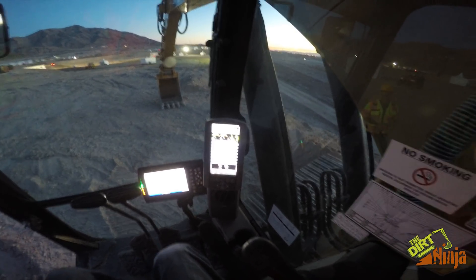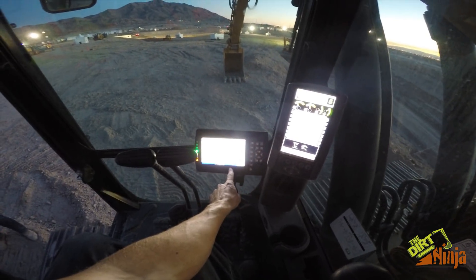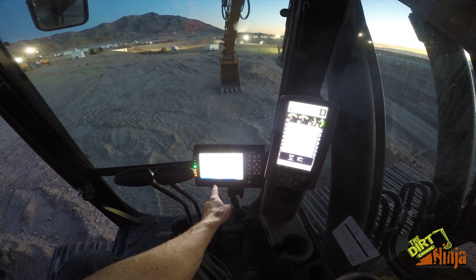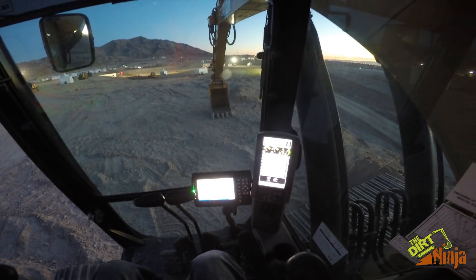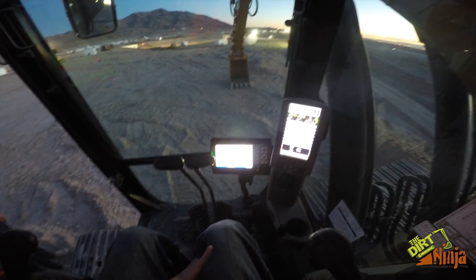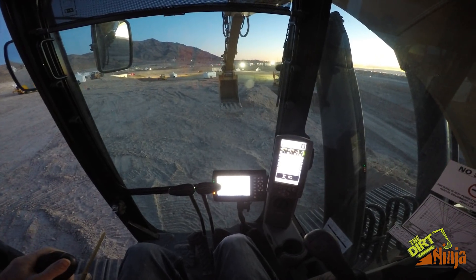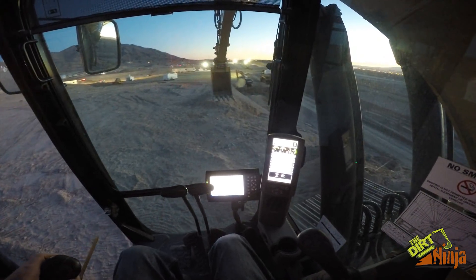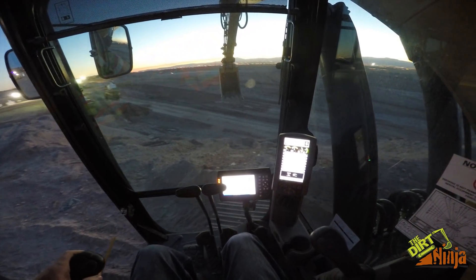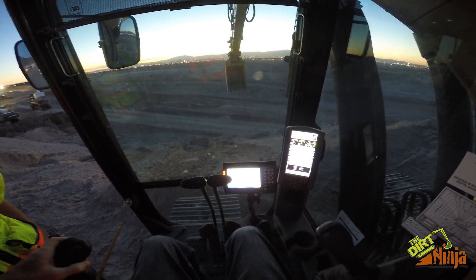This machine is full 3D GPS and I'm going to show you how the 3D GPS works with the auto grade feature of this machine. I'm going to swing over the ledge here and show you how this works. I'm going to show you the real cool thing about this because I'm going to be holding the camera with one hand and I'm going to be able to grade — so just bear with me while I try and get it set.